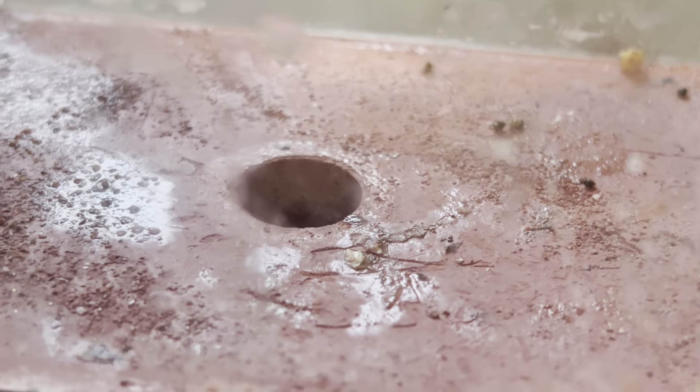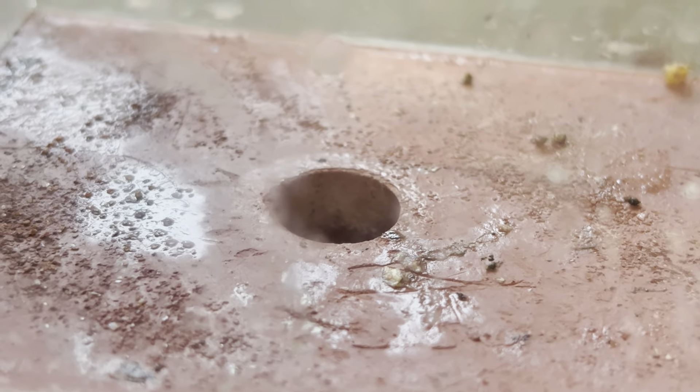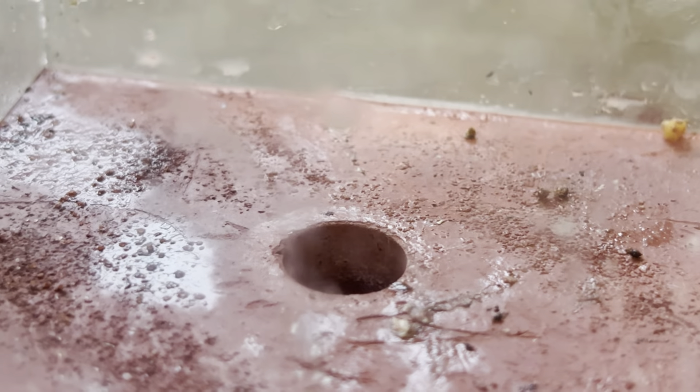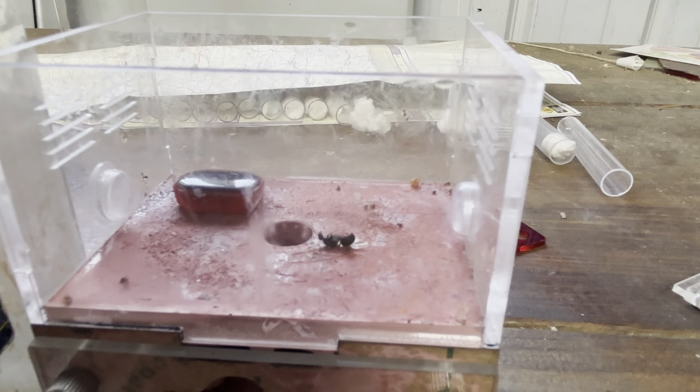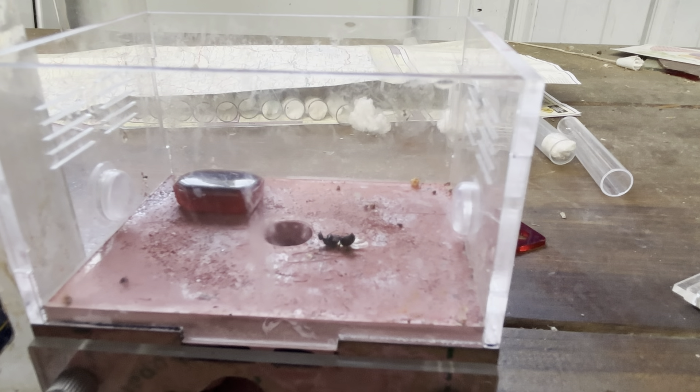It still looks very disgusting but it looks better than it did. Let's put everything back. Everything is clean and the outworld is ready for use again. Hopefully the rudis will come out. If you enjoyed today's video, be sure to subscribe and like — or else my rudis colony will eat all of your ant colonies alive.